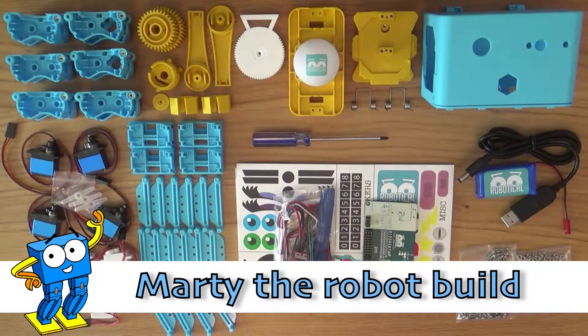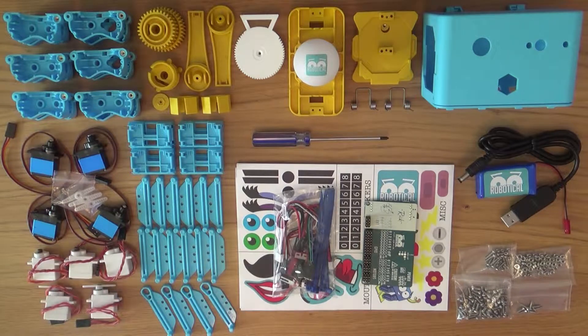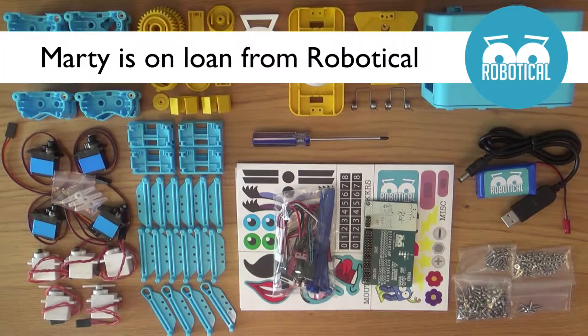Hi folks, in this video I'll be building Marty the Robot after unboxing him in the last video. It took just under two hours so I'll speed it up and leave the talking until the end. Let's go.